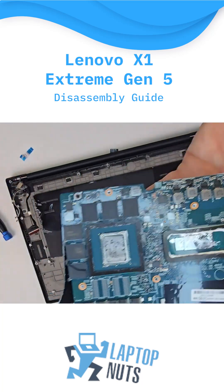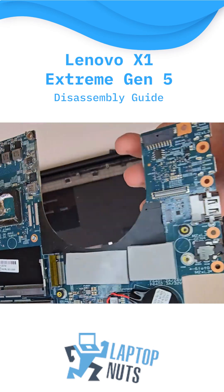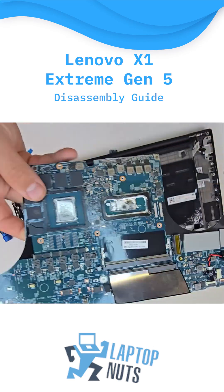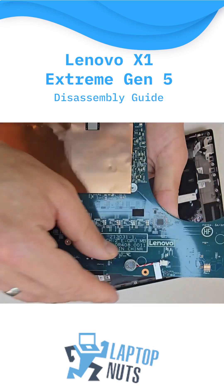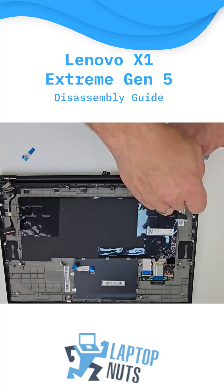Once the motherboard is out, you'll see the Wi-Fi module, GPU, and CPU. The white sticker near the memory RAM shows the actual replacement part. Here's the DC jack.